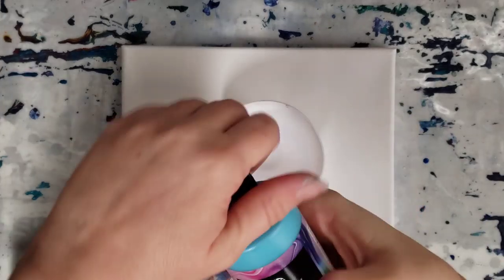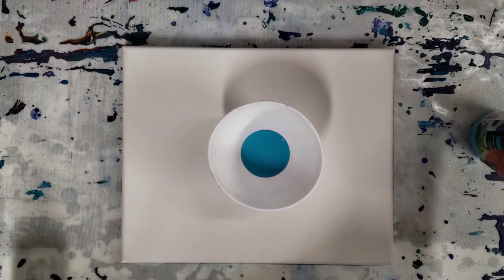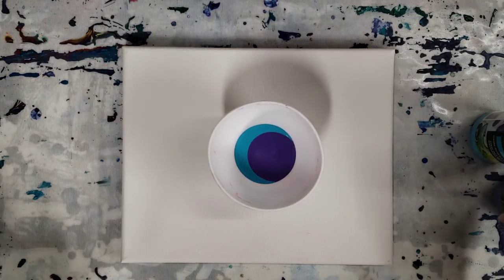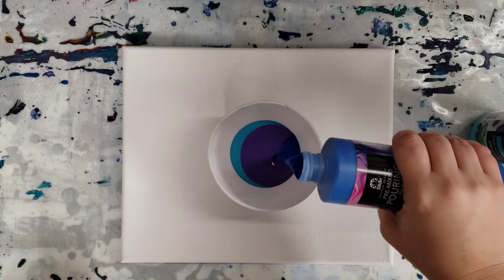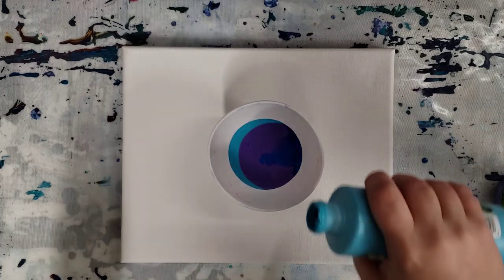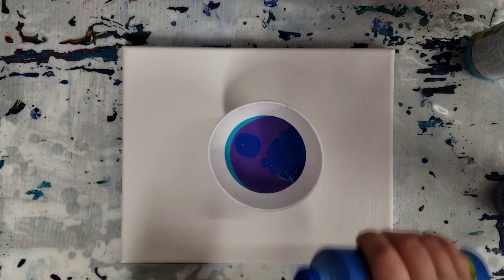Okay, so we're going to start with the aqua and I'll kind of use that as my white since it's the lightest color. Basically we're testing the thickness, the viscosity, and how these paints dry. I'm not doing this with any silicone or anything. So far they seem fairly watery actually — definitely thicker than the DecoArt ones. And you can already see some cells forming in here, which is pretty exciting actually.